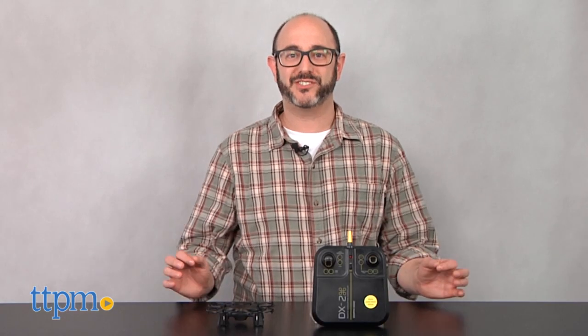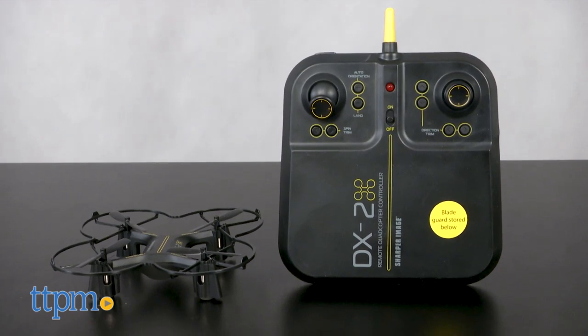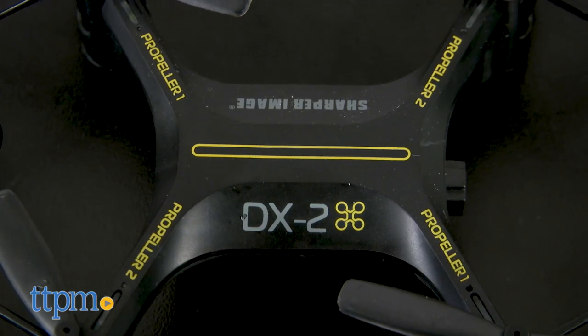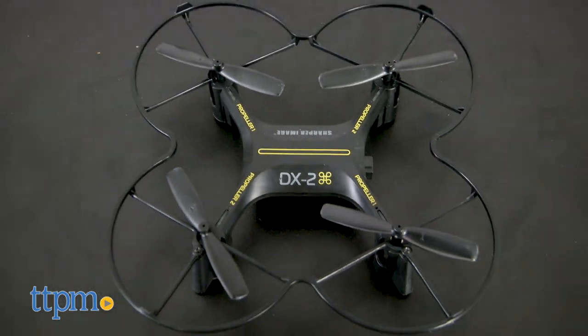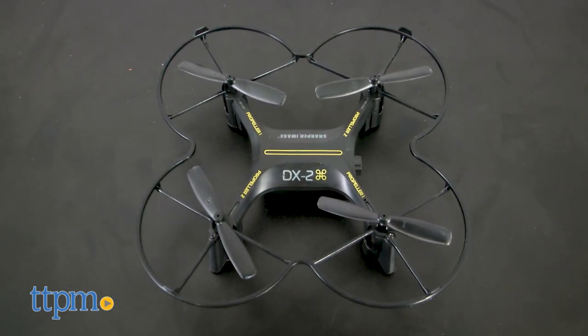This beautifully designed quadcopter certainly does crash on takeoff. Hi, I'm Bob from TTPM, and this is the Sharper Image DX2. Anyone looking for a beginner stunt drone may be enticed by this sleek looking flyer from Sharper Image, and it really seems to transform the idea of that brand's design aesthetic into a small quadcopter.